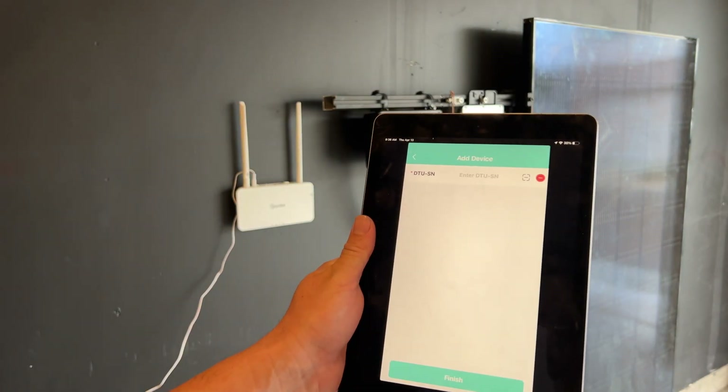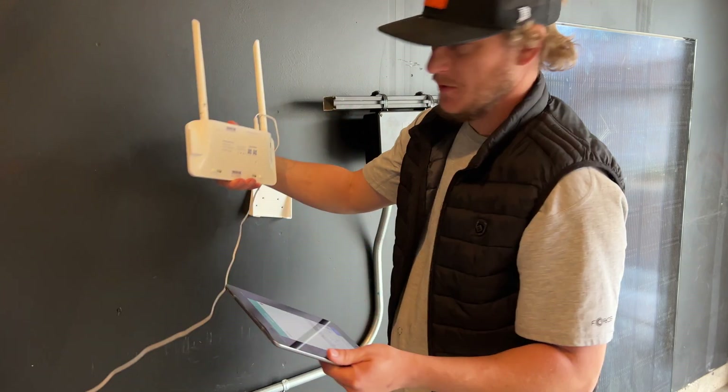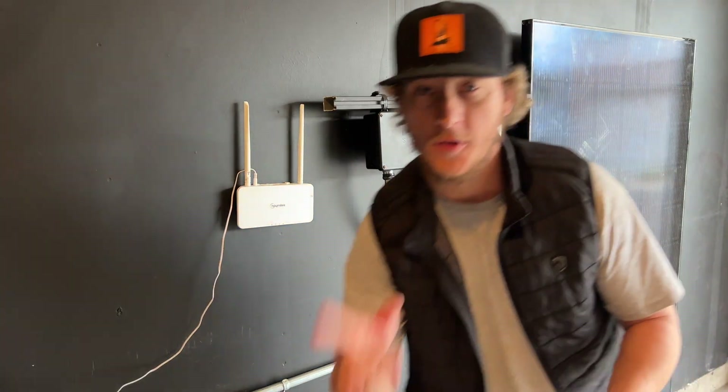We're going to add the DTU, so we enter the serial number on it, which is right on the backside. Now we need to add a microinverter. For the microinverters, there's a serial number on them — one stays on the microinverter, the other is peelable so you can take it off and put it on a site map that comes with the DTU, or just put it on a piece of cardboard, but you need it in order to commission the system.